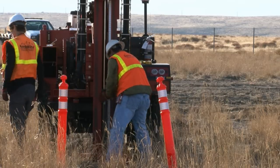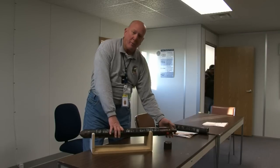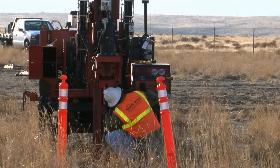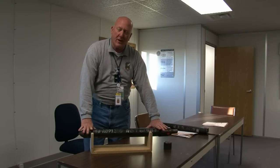Then they install a drive head where the push-ring anvil presses down on this to drive it into the ground. They install several sections of this depending upon what the desired depth is.